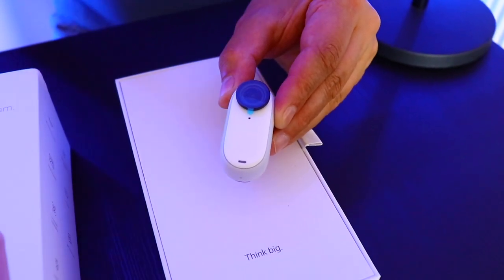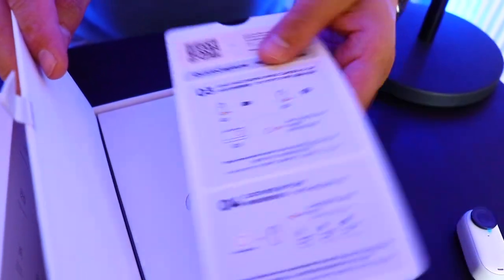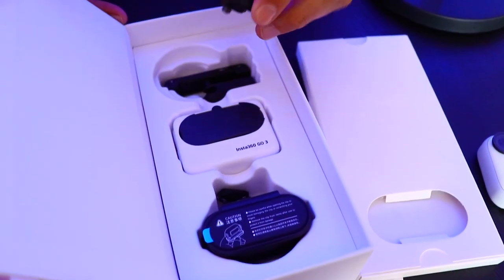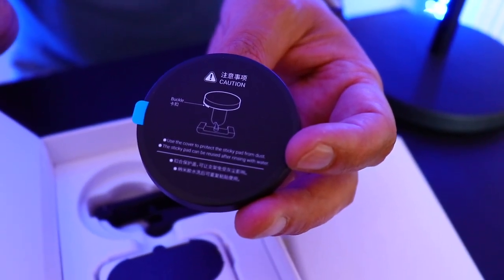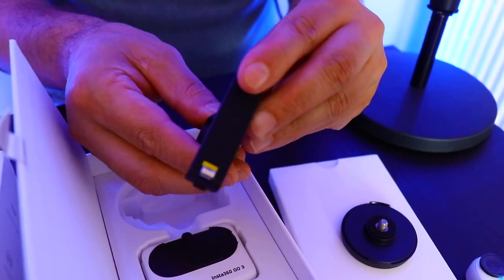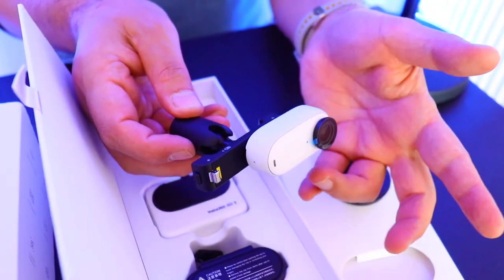The reason this camera is so hyped is that you can attach it everywhere. Let's see what else you get in the box. We have some paper documentation, and there's also a pivot stand. The mounting system is amazing — you can attach accessories directly to the camera.